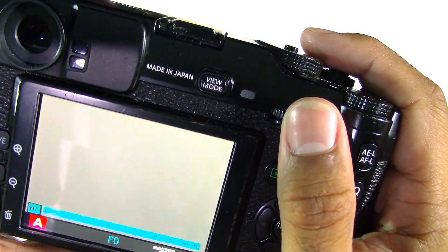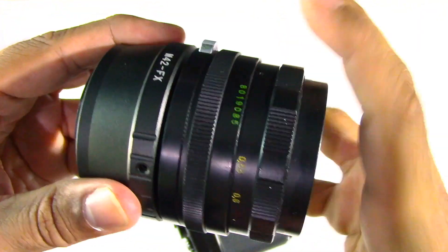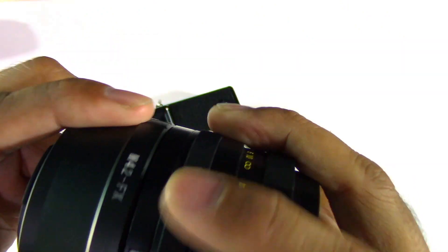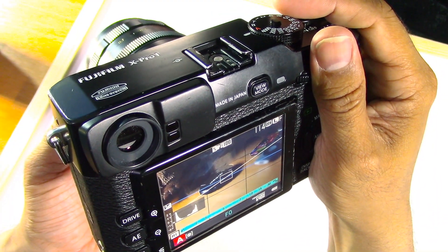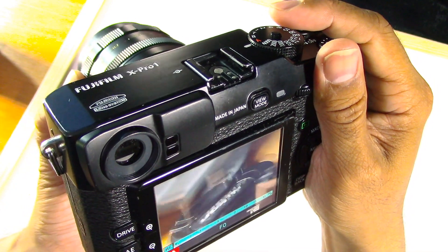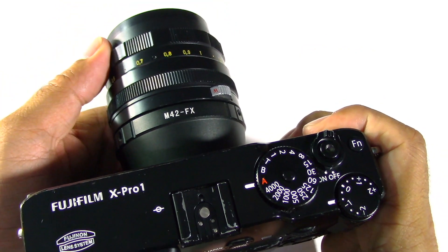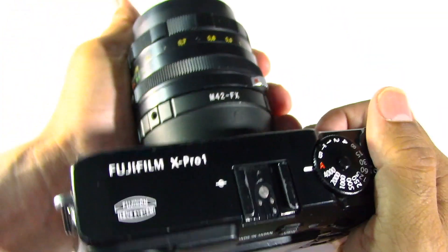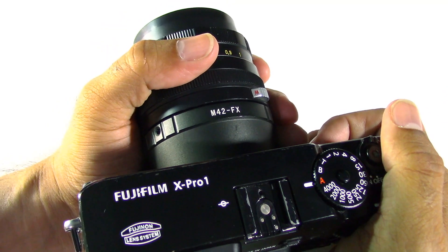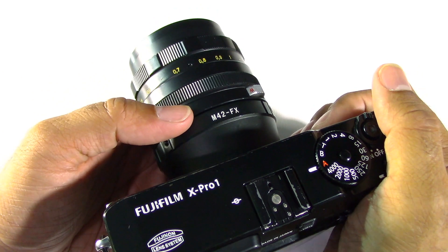You can use focus checking — press here and it will zoom right in. Let's try this Helios. Get the relevant adapter, screw it on. Line up the red dots and it's in. Press the focus check button, turn, and you can see it there with the X-Pro1. It doesn't matter how big you go — it should balance nicely on some of the smaller bodies like the X-T10. Though on very small bodies you may need your hand to stabilize the lens, and some really big lenses might be too unbalanced even on a tripod.